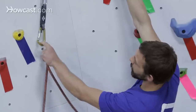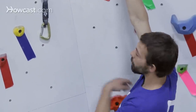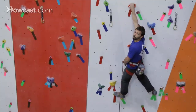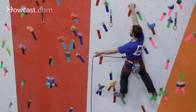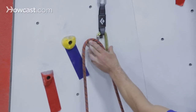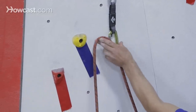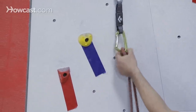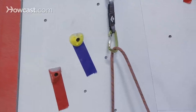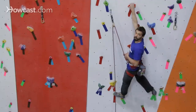For this clip here, the gate is facing to the left, and I'm going to be clipping with my left hand. I'm in a very balanced and stable position, which is a great spot to be in for making your clip. I'm going to grab the rope with my left hand, lining it up with my middle finger and index finger, grabbing the spine of the carabiner with my thumb. I'm going to push the rope through just like so, making sure that the rope is running from the wall through the carabiner and out to me as the climber.